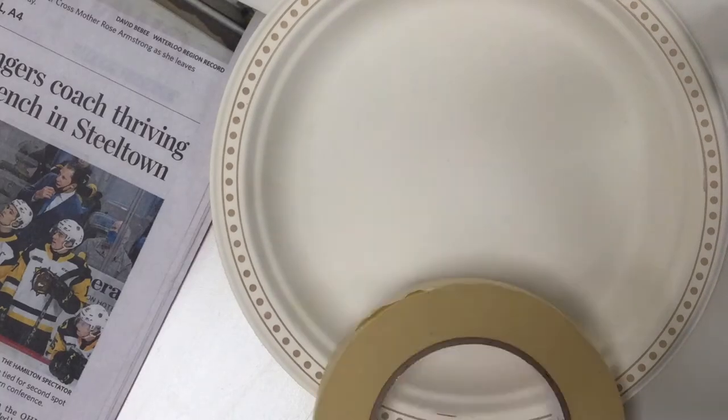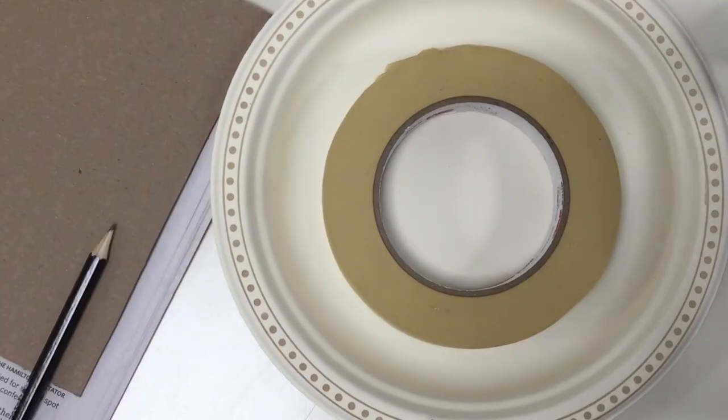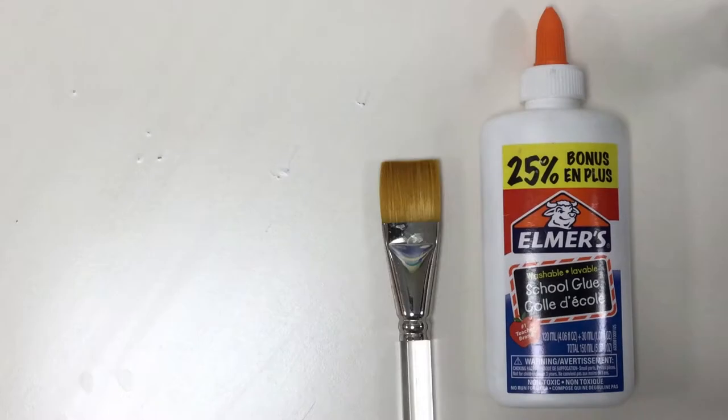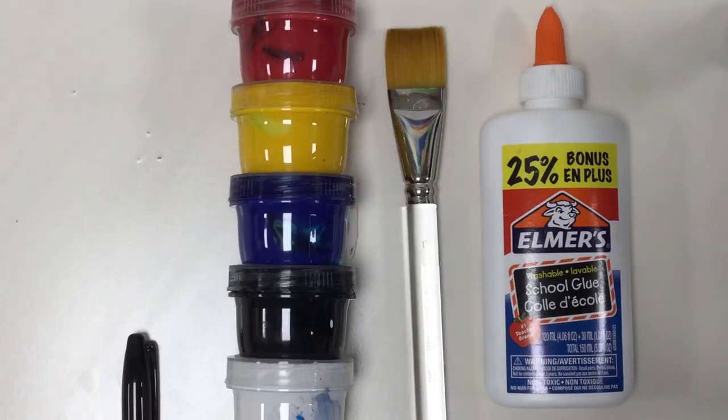For this project, you will need the following supplies: a paper plate, newspaper, masking tape, a small piece of cardboard, pencil, scissors, white glue, a paintbrush, acrylic paint, and a permanent marker.